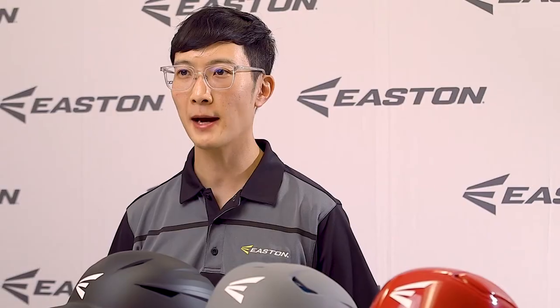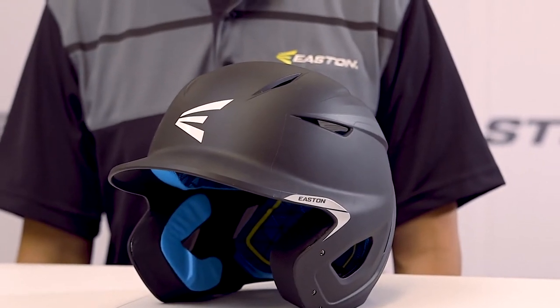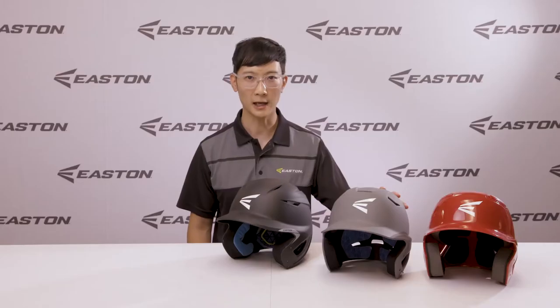The Pro X helmet comes in senior and junior sizes and is compatible with our accessories such as the Easton Universal Jaw Guard, the Easton Extended Jaw Guard, and the Easton Universal Face Mask for Baseball and Softball.